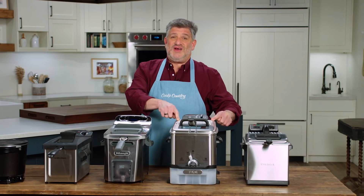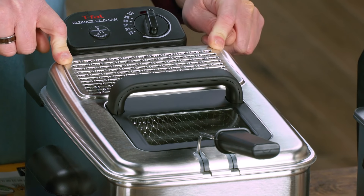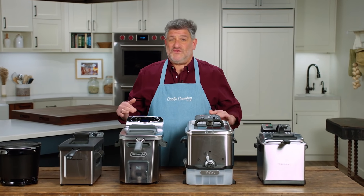And this was, in fact, our winner. This is the T-Fal Ultimate Easy Clean Fryer. It's about $95, and you can safely say that it fried the competition.